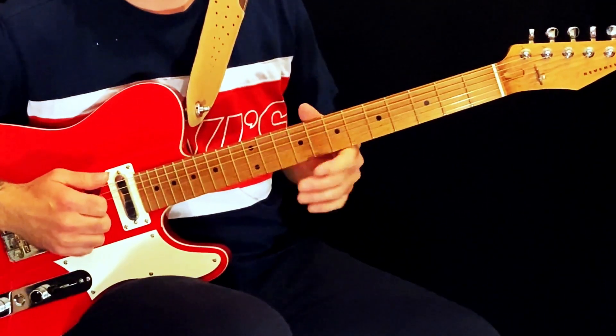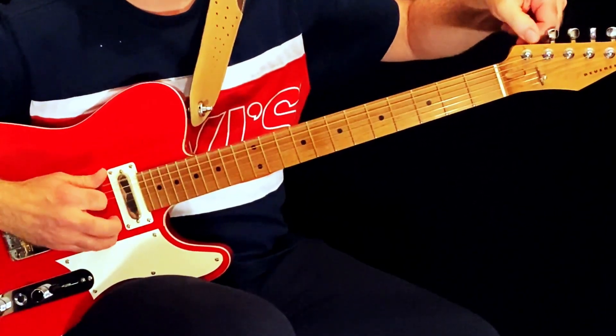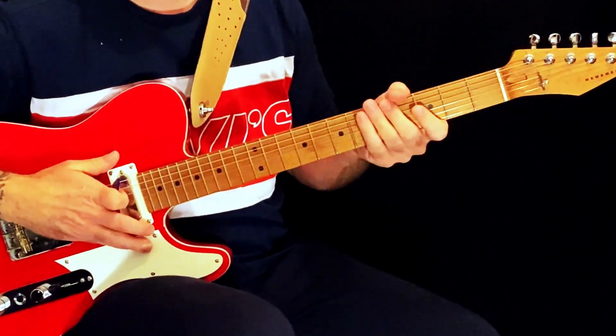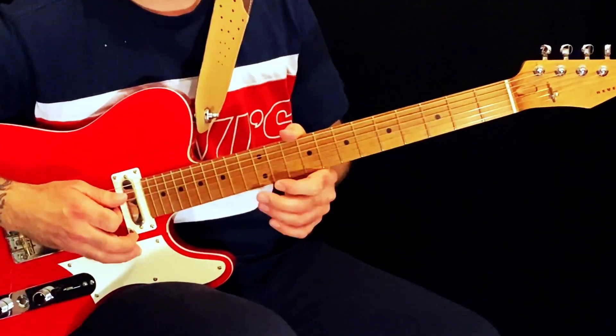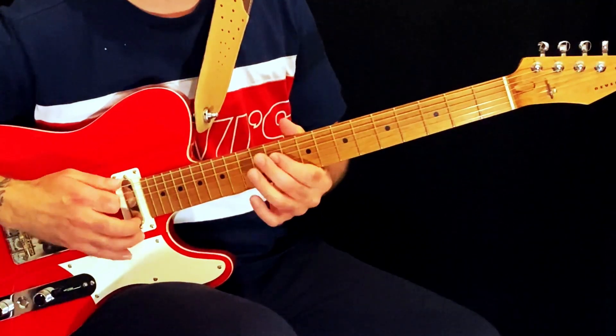The first thing you need to do is detune your bottom E string down to D, which might be a bit of a pain if you've got a locking trem. You can play the intro riff without tuning down, but if you want to play the main riff you need to be down to D.